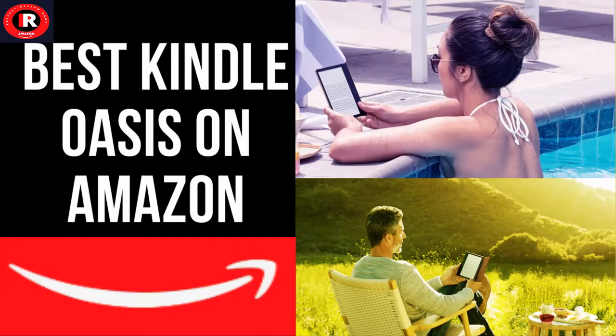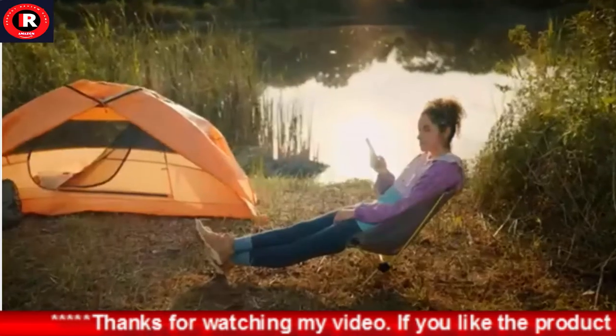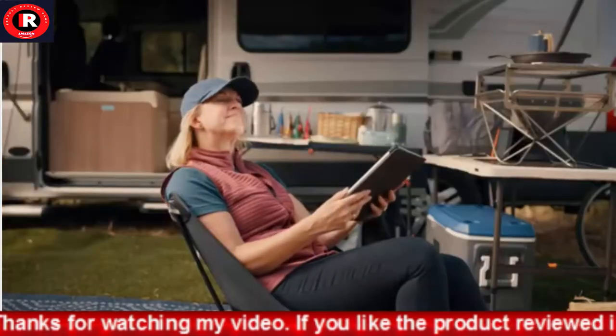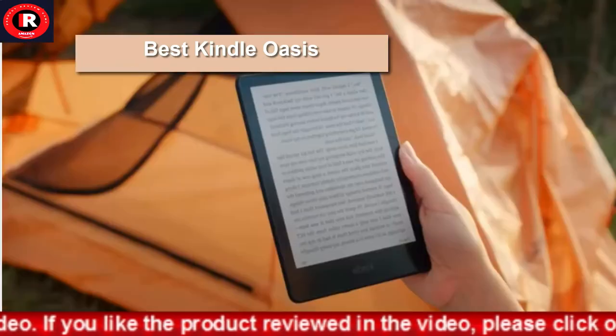Kindle Oasis with a seven-inch display and page turn buttons, ad-supported. Learn more about ads on Kindle and Fire tablets. Our best seven-inch, 300 pixels per inch flush front Paperwhite display.